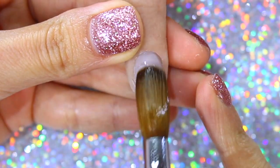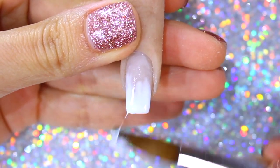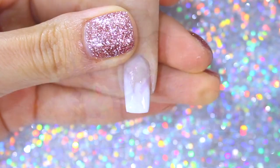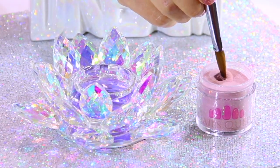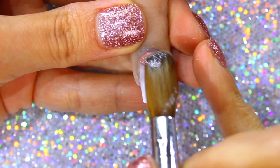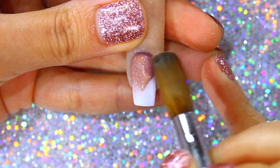For design number one, I am going to apply white acrylic at the tip, blending it towards the cuticle area, and the color Stella from my The Nails Queen collection, starting near the cuticle area and blending it towards the tip, connecting the two colors in a subtle and seamless way right in the middle to achieve an ombre or baby boomer.